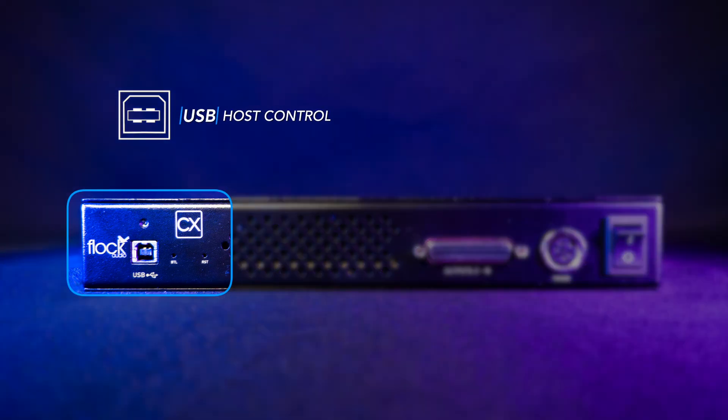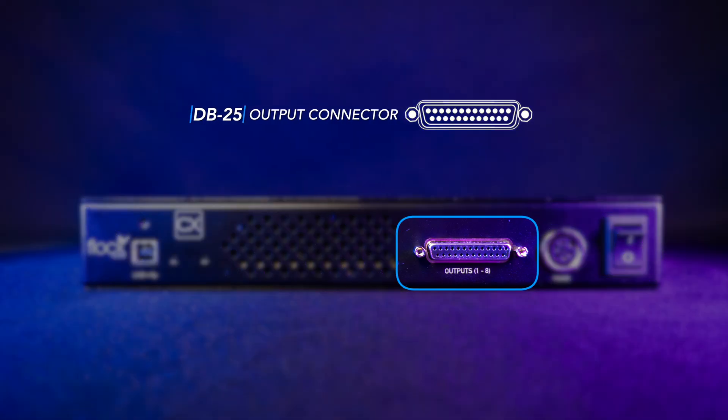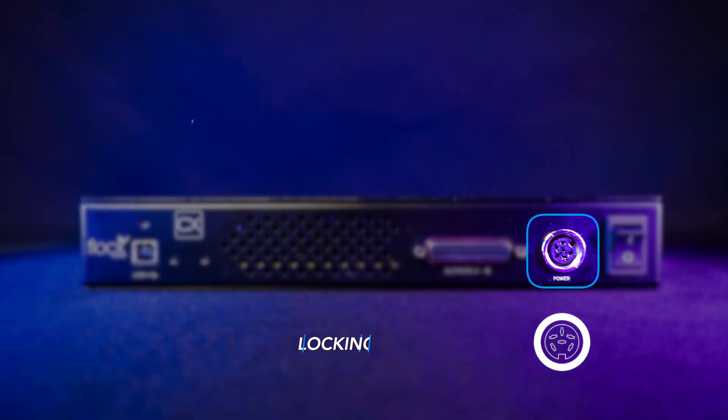Now let's take a look at the rear panel of our CX hardware. We have our USB connection for host control with an optional threaded locking USB connector. Then we have our DB25 in a standard TASCAM wiring format for the outputs of the CX, followed by our threaded locking connector for our power source and then our rocker switch for the power.